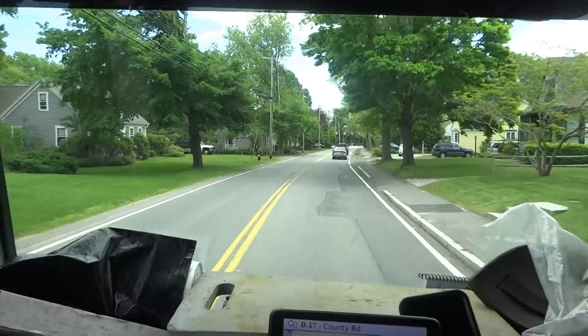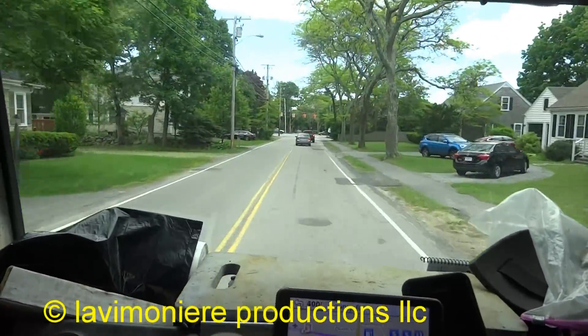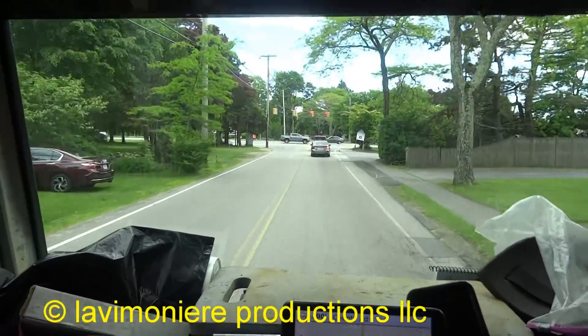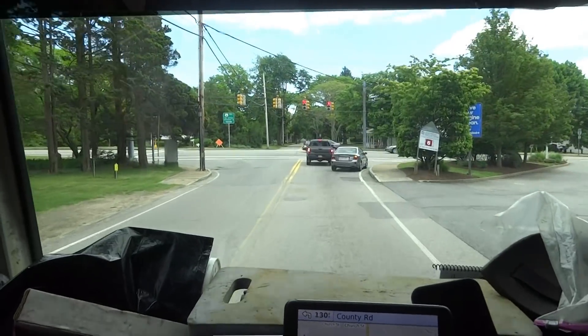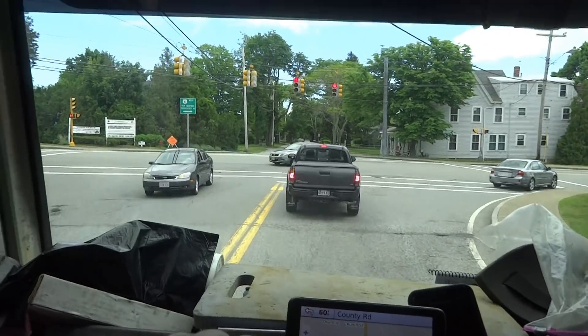I gotta go do maintenance on a couple of ACs I put in for this guy — a little ton and a half units, one on each side of the house. Got a lot of pine needles here. I think he had mice in there last year, so I'm gonna clean them out and check the charge.